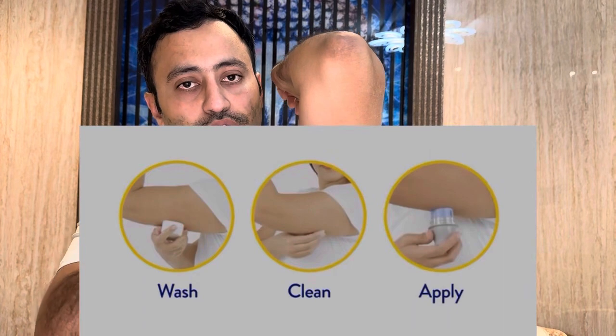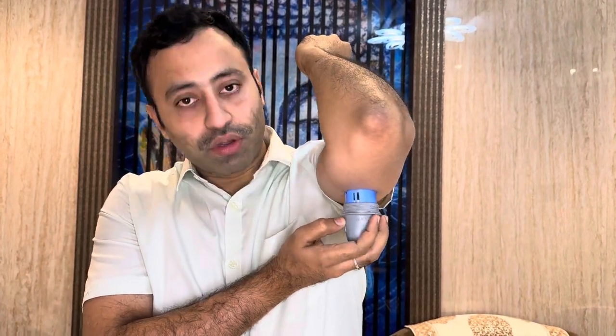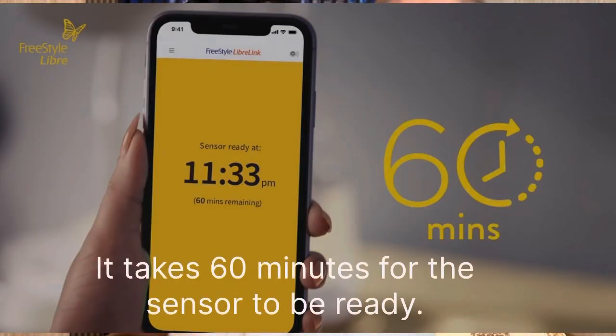The needle is here and we're going to apply the sensor to the arm — make sure the surface is clean and free of hair so it sticks properly for 14 days. Like this, you apply it and that's it — it's not that painful. You can feel a pricking sensation as the needle goes in, and the sensor has been placed. That's how you do the application.